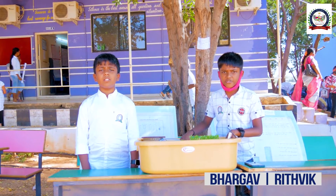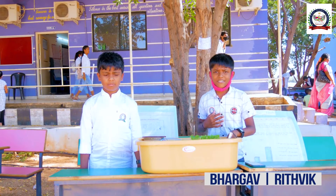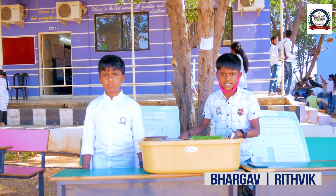Good morning everyone. My name is Ritwik, and my name is Robert. Today's summer project is the Flood Proof Crop Prevention System.